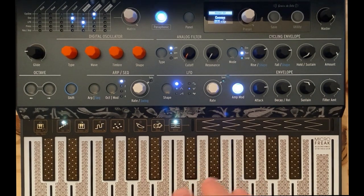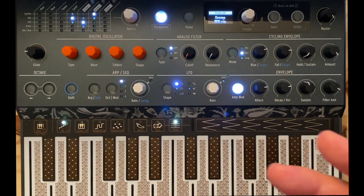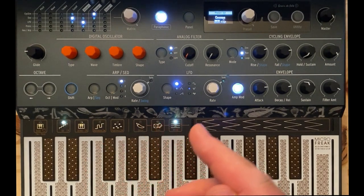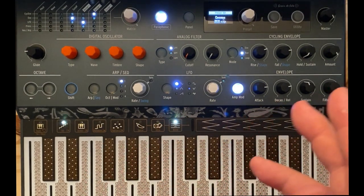What I've done is built a little pad here — that's my Cosmos pad. The thing I wanted to highlight here is we're going to build it from an init patch. The key takeaway for today: that warbling texture in there is actually a low frequency oscillator that is modulating the resonance of the filter.